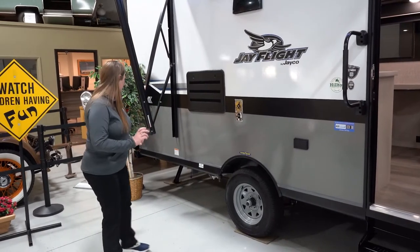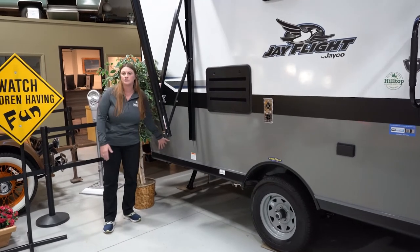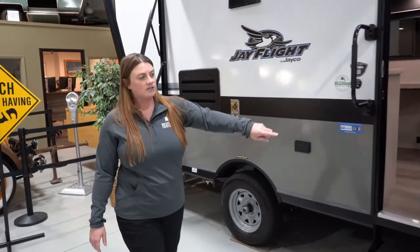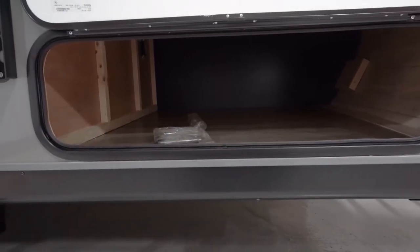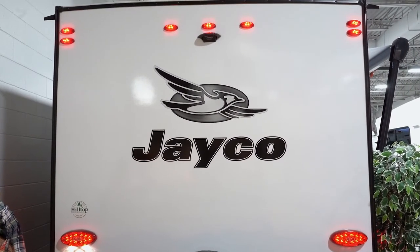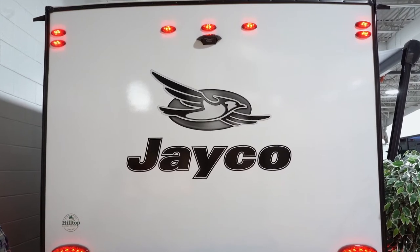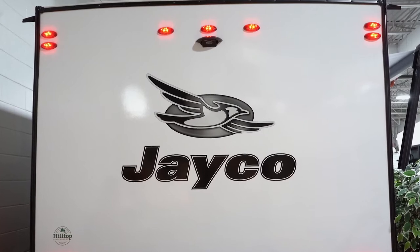You will have your LP Quick Connect back here, so if you're going to do any outdoor grilling. You'll also have a little front storage cap up here, with access underneath the front bed. Back here is the Jayco J-Smart lighting, which will show when you're braking or signaling so cars behind you will see exactly where you plan to be going.